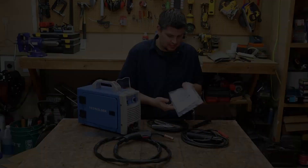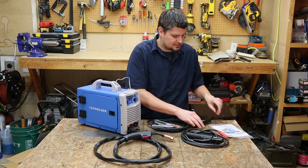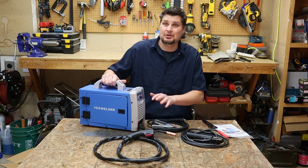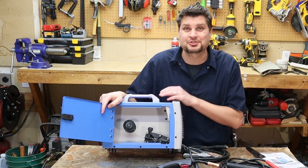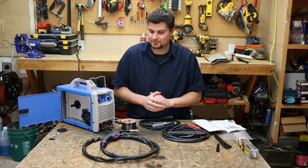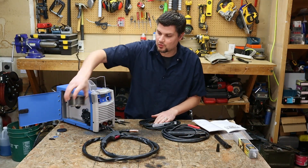It does look like they gave you some extra tips and a little cheap wire brush. The only thing I was kind of disappointed by off the bat was I thought for sure there would be some wire in here. Okay, diving in — I've got a lot of information to go over.